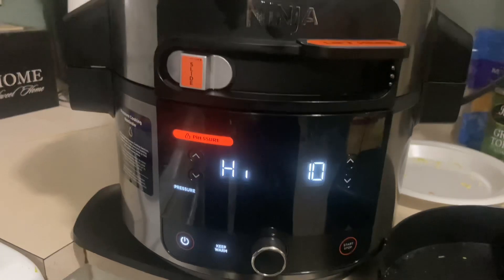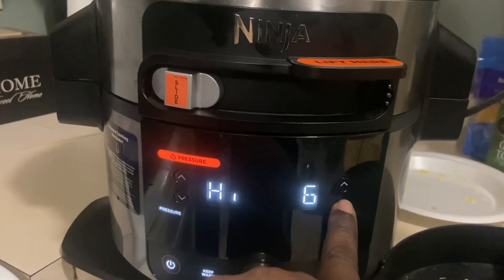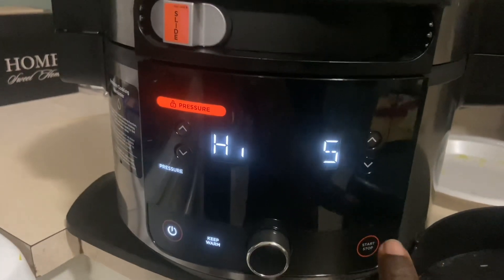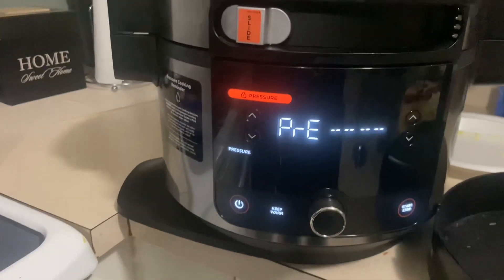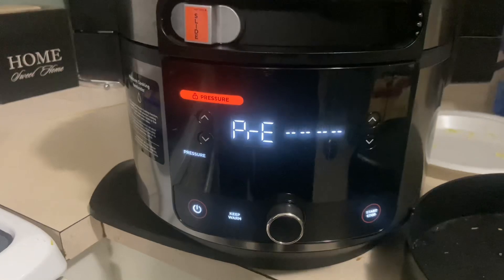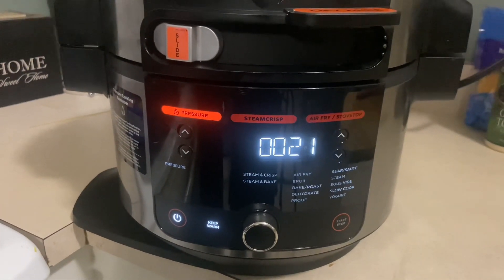Pressure cook on high. Adjust your time — let's go with five minutes. Start. Preheating, there we go, cooking.